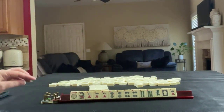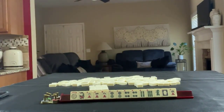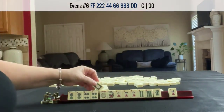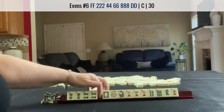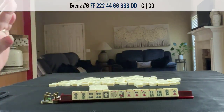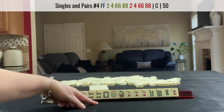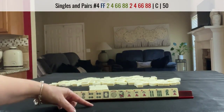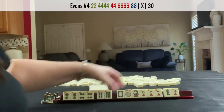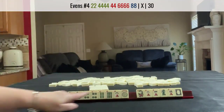I would reassess. We have two, four, four, six, eight. There is a concealed hand that uses the matching dragon, but we have gaps. We have a joker, so I don't think I would play a pair hand. Two, four, four, six, eight — no gaps. Two, four, six, eight — no gaps.